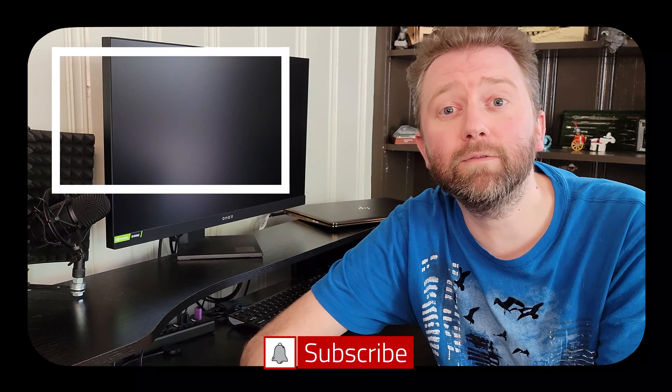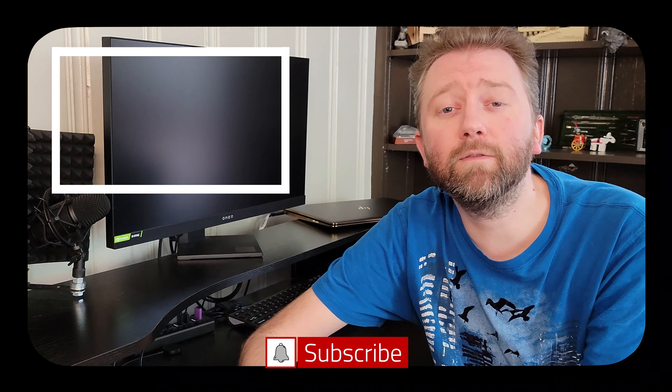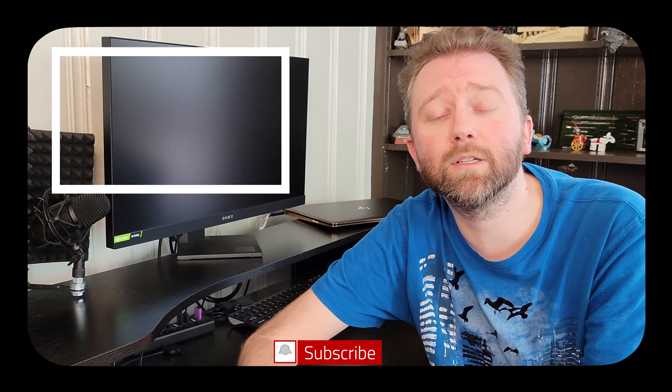Congrats, you made it to the end of the video — thank you very much, greatly appreciated for the support. Be sure to hit that like button, it really does help out, and if you haven't subscribed yet go ahead and hit that subscribe button and the notification bell if you want to get notified when new videos come out on this channel.